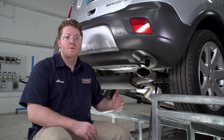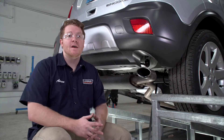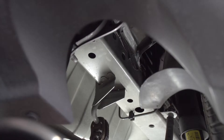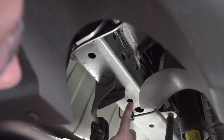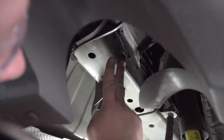With our exhaust lowered, we're ready to point out our attachment points and put some hardware into place. We're going to show you how to do it on the passenger side — it's exactly the same on the driver's side. Our hitch has three attachment points here on the passenger side: one right here behind the exhaust hanger bracket, and then two holes up here on the side of the frame.